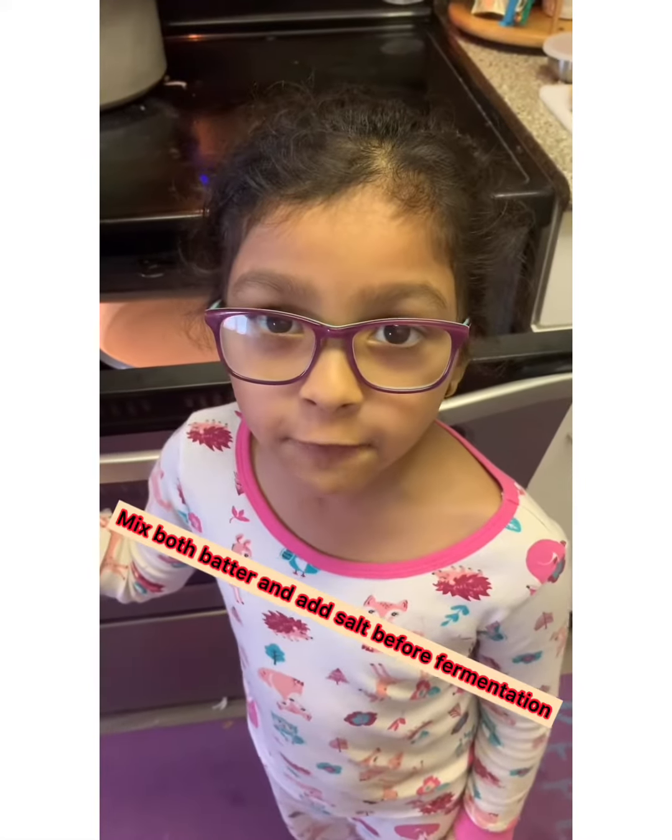My dosa batter is ready. I am going to ferment it for a few hours.